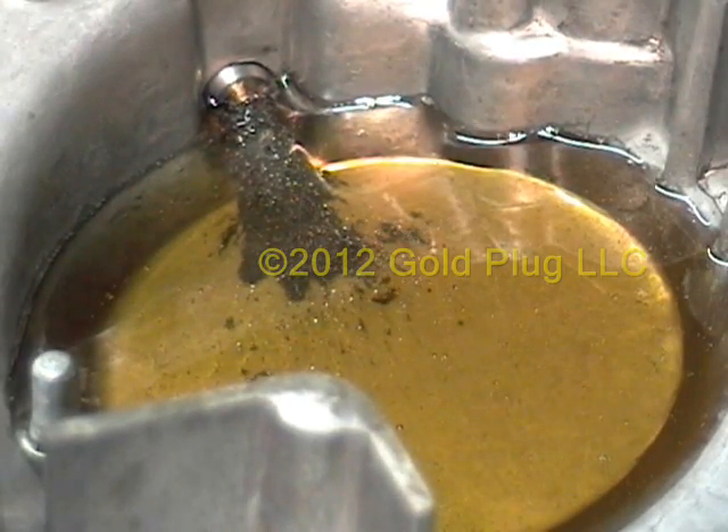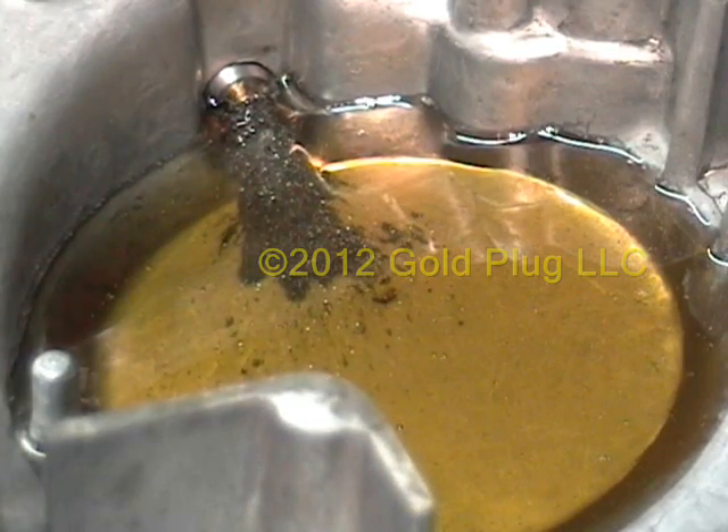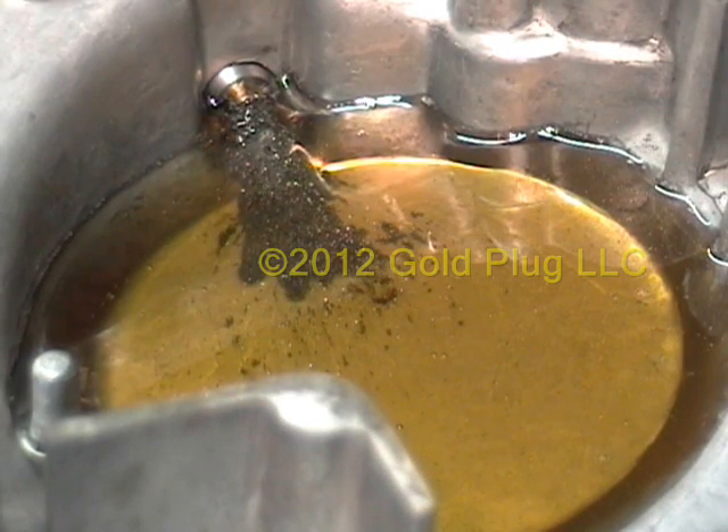Notice the metal being pulled and held by the gold plug's magnet. You do not want this floating around in your engine.